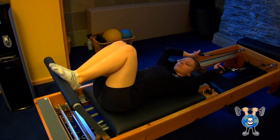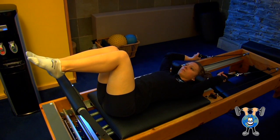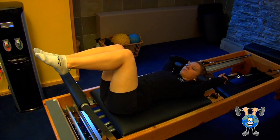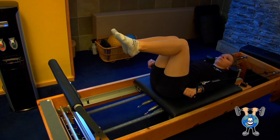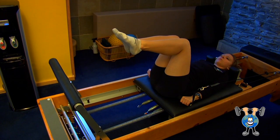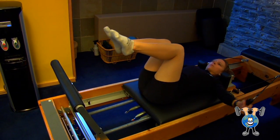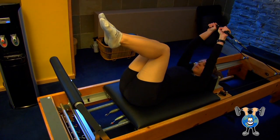First you start with legs up in a 90 degree angle, arms straight in back of you, pelvis flat on the board. Raise your arms straight up, pull yourself up towards the beginning, pull the arms down, circle them out, bring your arms back in close, back up, and circle around.